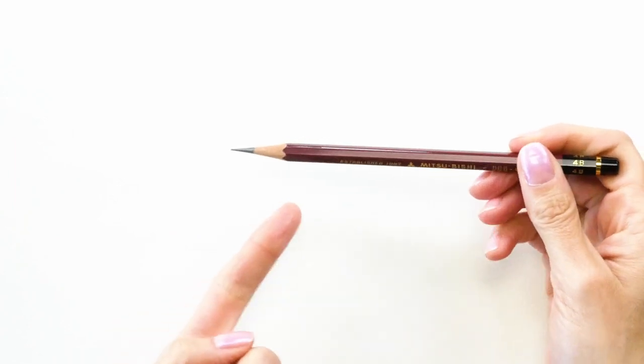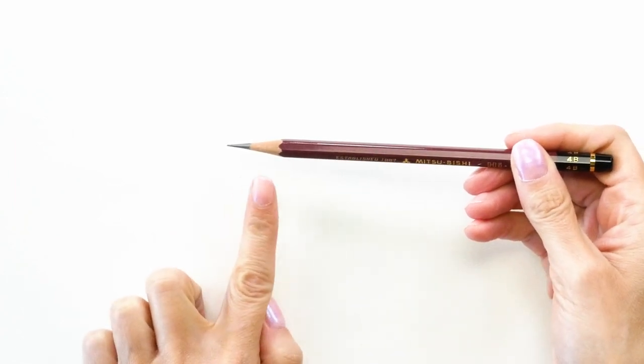I keep these in the studio for years at a time. The blades don't need to be sharpened — they're really awesome. The way that they work is you need a flat surface to attach them to. You flip the little lever and it attaches the suction. And then you're just going to go ahead and sharpen. You'll find that this gives you a really beautiful point, you can see here, and the blades never dull.